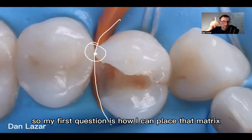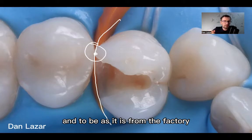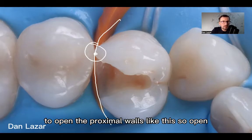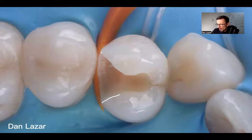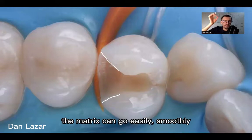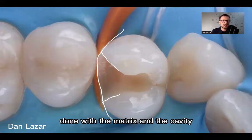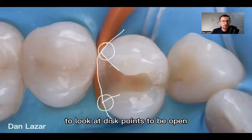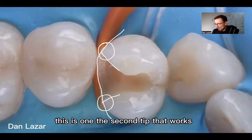My first question is how I can place that matrix in the proximal and have it remain as it is from the factory. The answer is to open the proximal walls like this — open. In this way the matrix can go in easily and smoothly, and you will have a nice contour from the matrix and the cavity. So my first tip is to look at these contact points and keep them open. In this way the matrix will stay nicer.